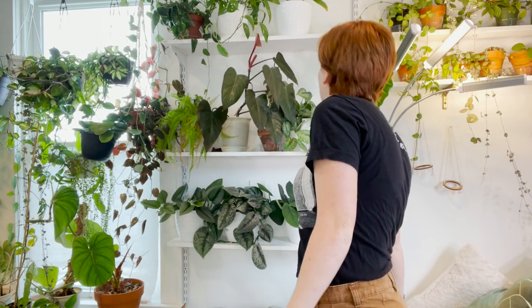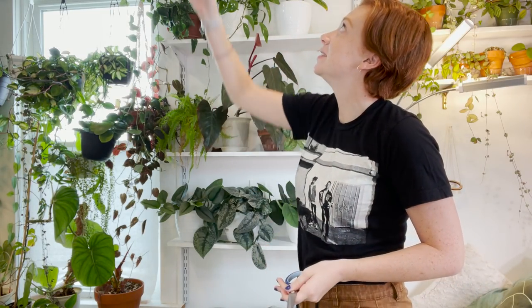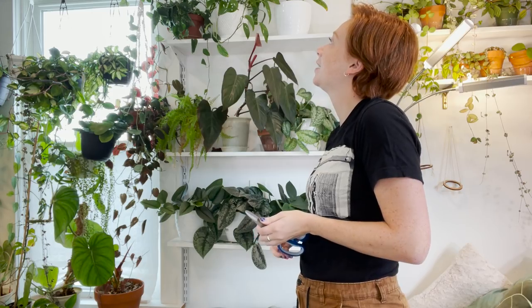Who else wants to be chopped? There's a lot of vines hanging from my ceiling that I need to reattach, so I think I'll do that as part of this video too, because they're sort of hanging down a little bit wildly.